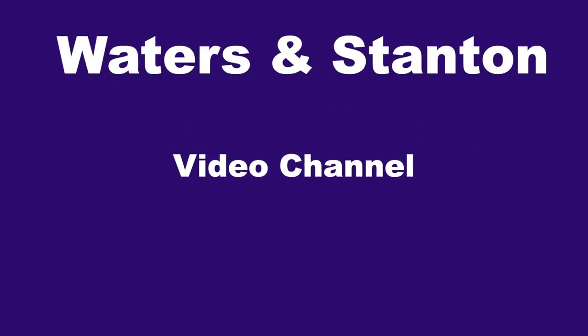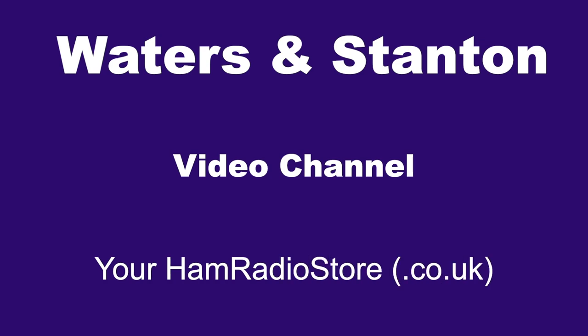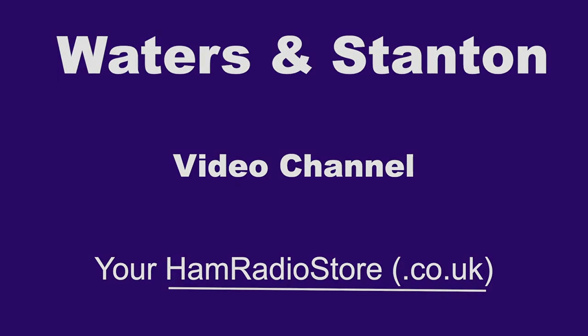The Waters and Stanton video channel is devoted to ham radio topics, including equipment and techniques. It is hosted by Peter Waters, G3OJV. This video is all about antenna bandwidth and HF antennas.